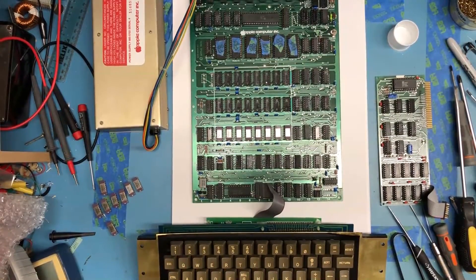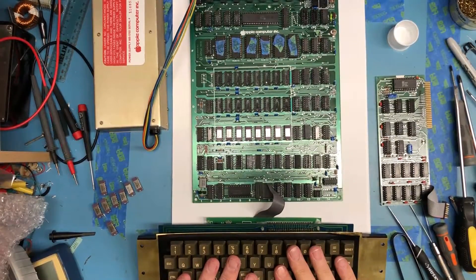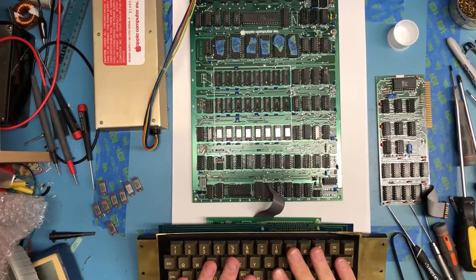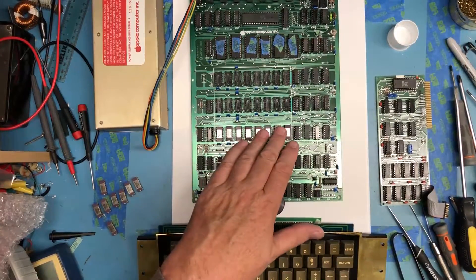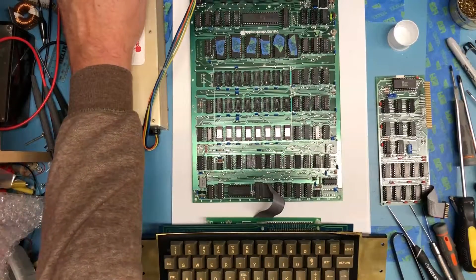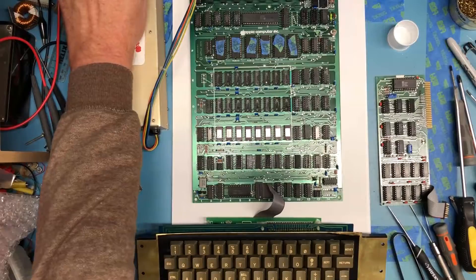After looking through the power supply and deciding there wasn't anything to be done there, and after disassembly and reassembly of the keyboard, I've got everything plugged back in. I've got the monitor over here to my right-hand side, I've got 16K RAM installed, and the test is: does it power up still? And it does, so I have a nice prompt.